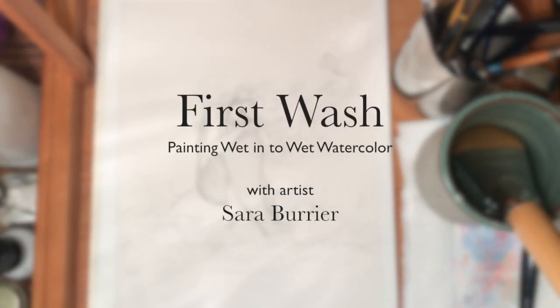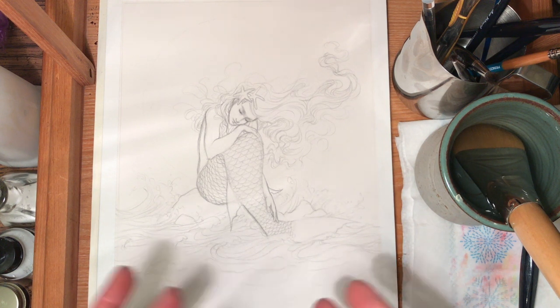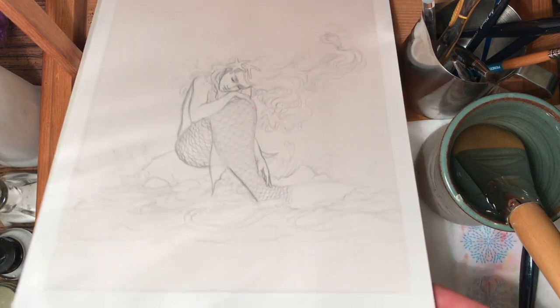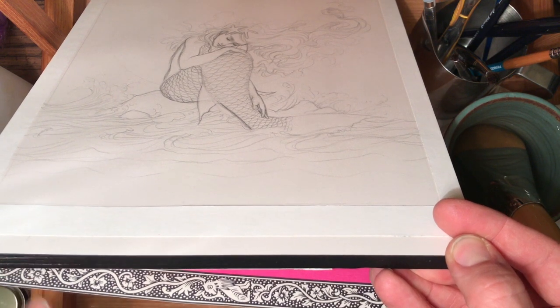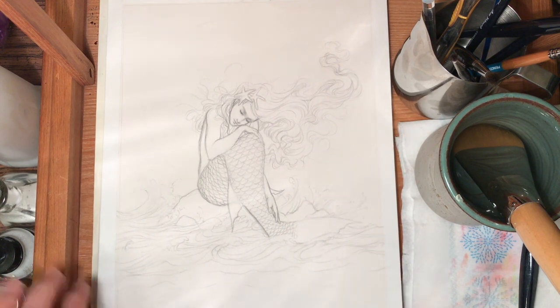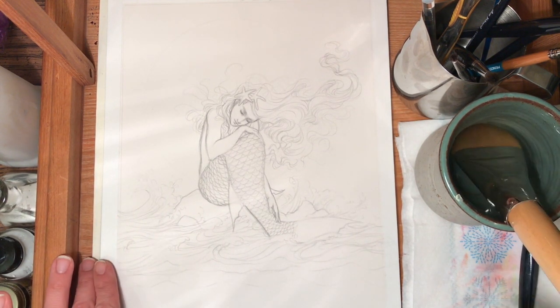Hey guys, welcome to my first official instructional video. I'm going to start with a wet-on-wet and show you how I start a painting. This is an 8x10 on a watercolor block, hot press. As you can see it's primarily glued and I just tape and work right on the block — this way it makes it more transportable since I move around quite a bit.